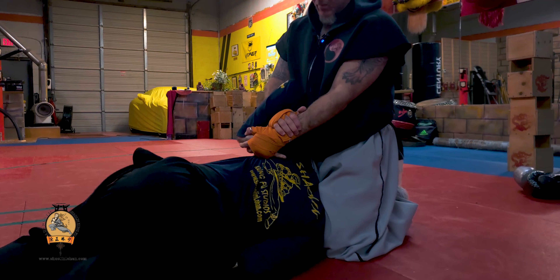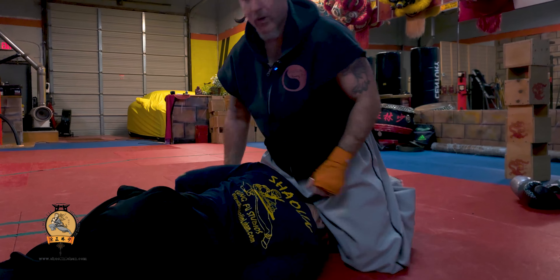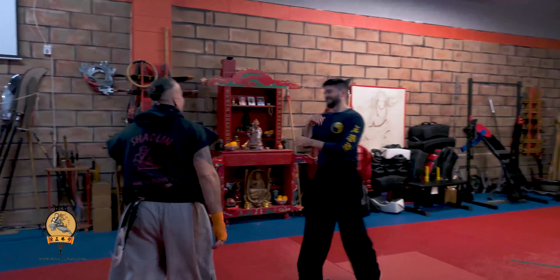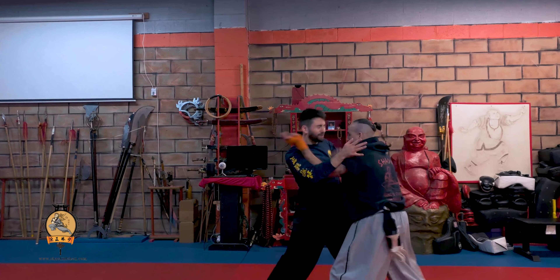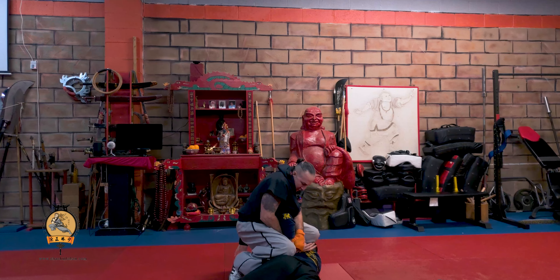If you want to get even worse, you come in this way and you lift here. Now you're putting a lot of strain on the shoulder. So again, we'll do it from this side. From here, we lock up, pull back, switch, bring them down to the floor, lock it up.